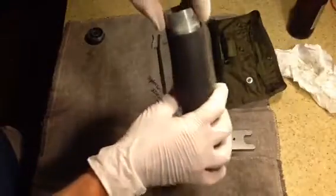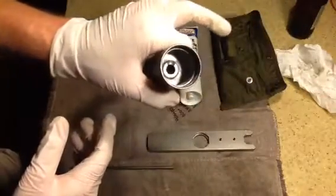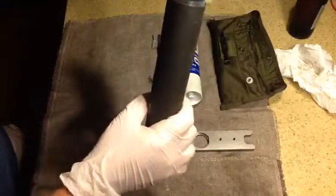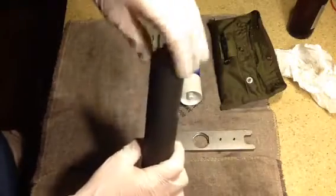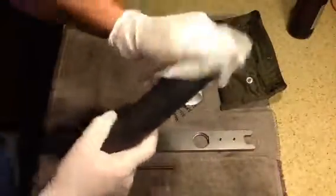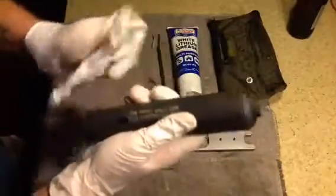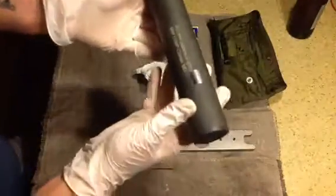Take the end cap and stick it in like so, then take the end cap and thread it on. This is clean. One thing I like about this suppressor is that it disassembles — some of the suppressors on the market don't do that, and I don't like that — because I like being able to have clean, functioning firearms and accessories that I can disassemble and take apart.